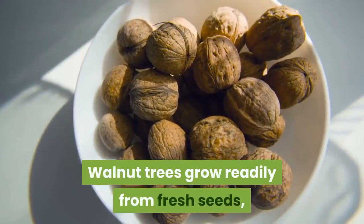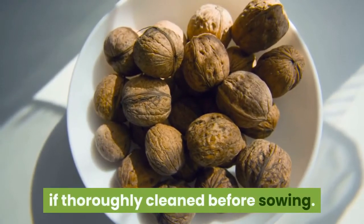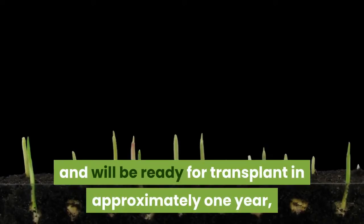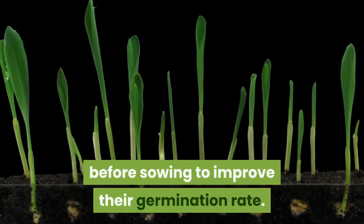Walnut trees grow readily from fresh seeds, which require little hands-on care if thoroughly cleaned before sowing. The seeds germinate rapidly and will be ready for transplant in approximately one year, although they must be cold stratified before sowing to improve their germination rate.